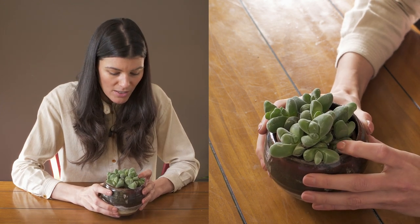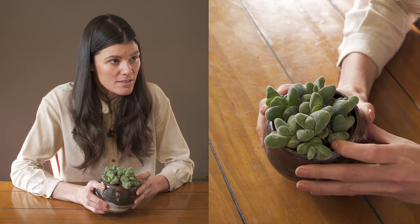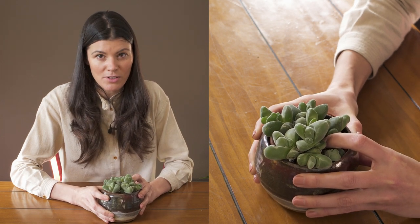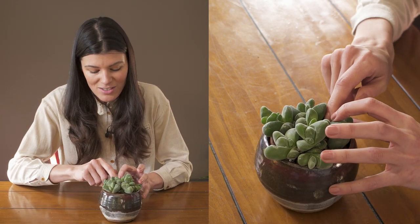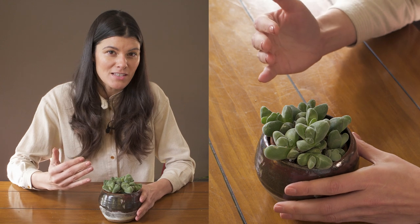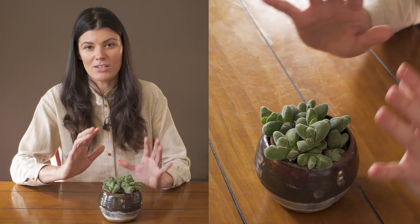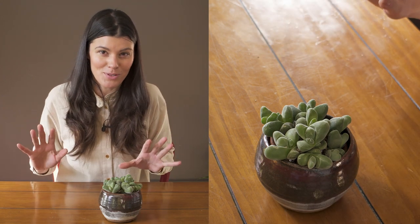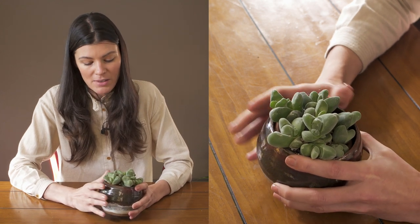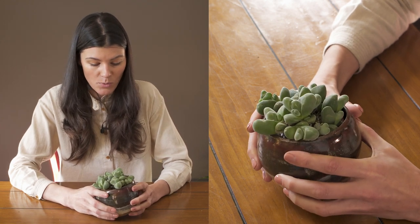This one right here is looking a little sad — it's a little on the mushy side. What you want to be mindful of is just getting water along the edges, especially during the summer season. But as soon as winter starts and they're not really growing, you want to pretty much withhold watering altogether, or just water it a little bit.